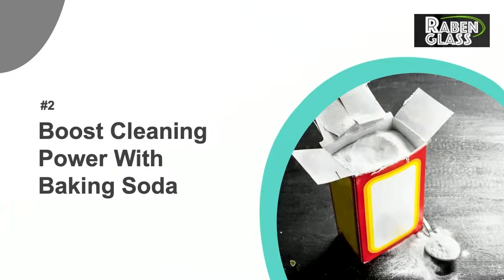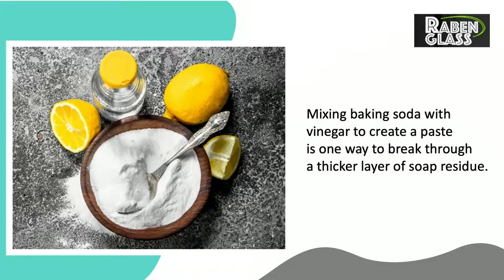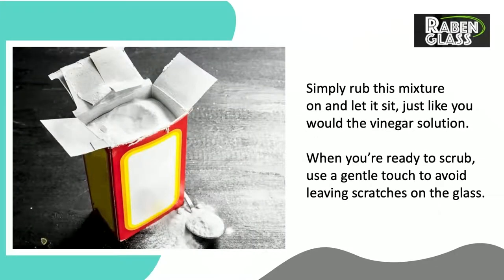Number 2: Boost Cleaning Power with Baking Soda. Mixing baking soda with vinegar to create a paste is one way to break through a thicker layer of soap residue. Simply rub this mixture on and let it sit, just like you would the vinegar solution. When you're ready to scrub, use a gentle touch to avoid leaving scratches on the glass.